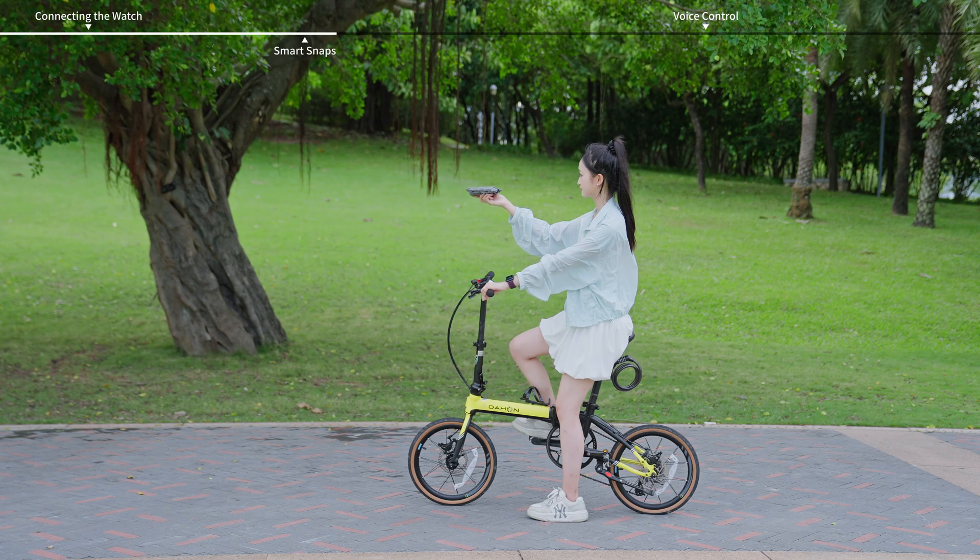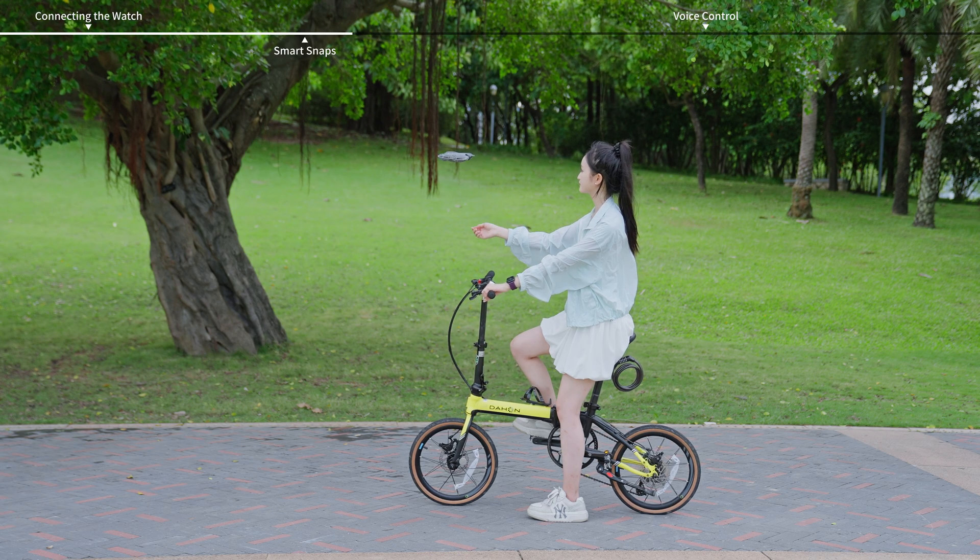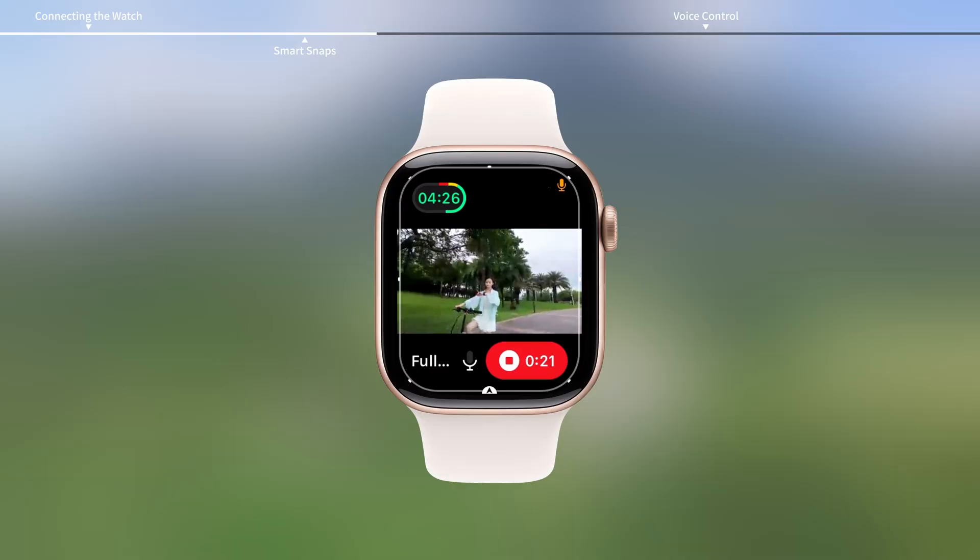Take follow mode as an example. After the aircraft takes off from the palm, tap the bottom left corner to adjust the follow distance and altitude.